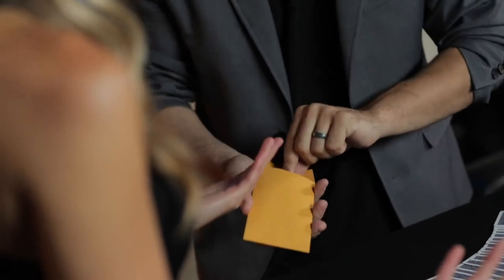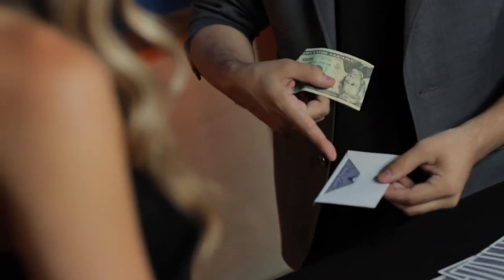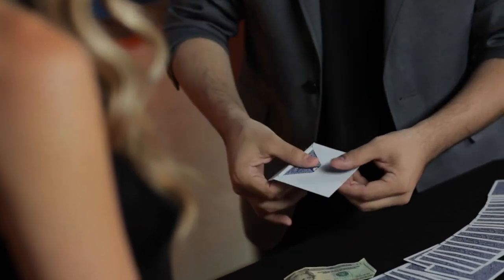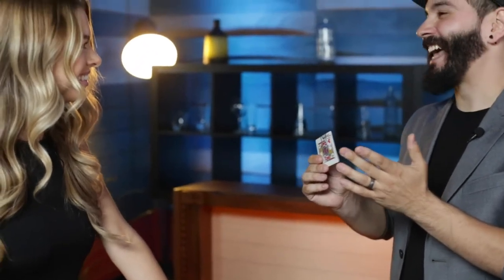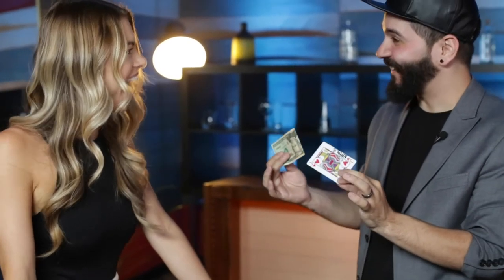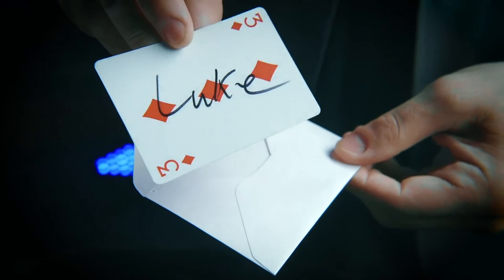I think the $20 is mine. Look inside here — I actually have another envelope, and inside that envelope, that's where I keep the $20. There's a card inside the envelope, behind the veil, inside of that envelope. What card is that? It would be an absolute miracle if this was your signed card. That's absolutely insane. How is that even possible? I guess now this is mine. Inside the envelope that's been in full view the entire time is one card — the signed card.